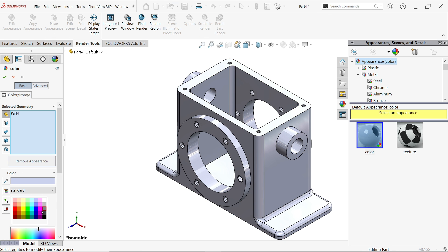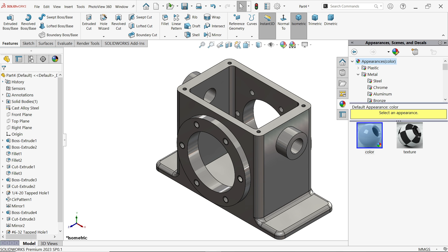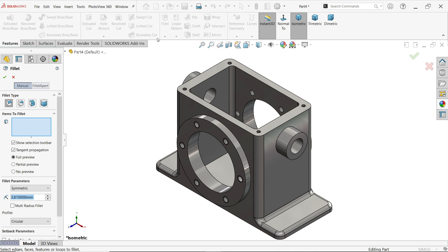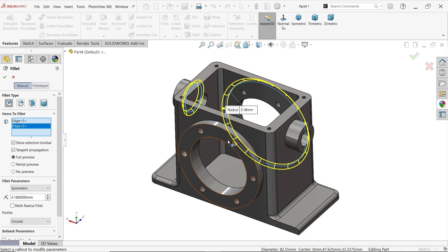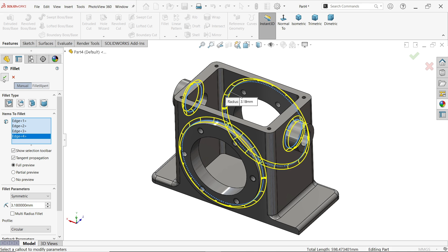Change the appearance — from the appearance color option, edit appearance and apply any color you want. We also forgot to add some fillets: activate fillet, type constant size, add 3.18 and select one edge, then the opposite direction.